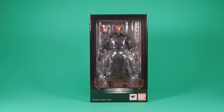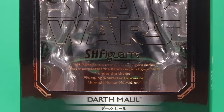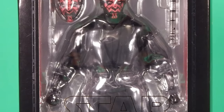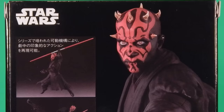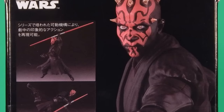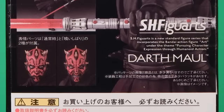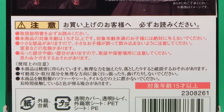Welcome back to another Fwoosh review. Tonight I'm taking a look at Bandai's S.H. Figuarts Darth Maul from Star Wars: The Phantom Menace. I'm a newbie to Figuarts — I passed on Vader and the Stormtrooper, but when Luke came out and the reviews started coming in I had to grab him. He was amazing, so from then on I put every Star Wars Figuarts figure on pre-order, and Maul is the first one to show up.